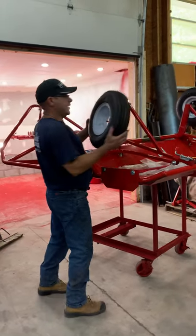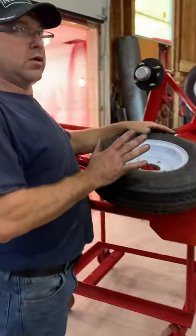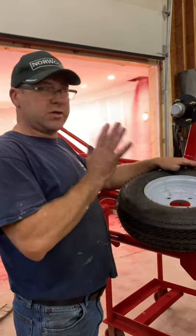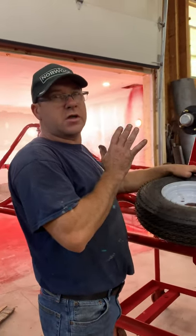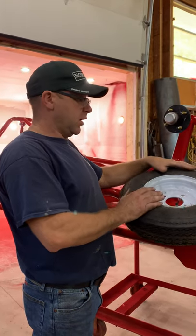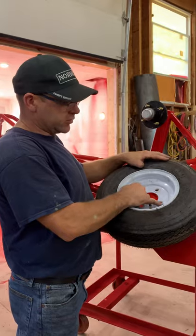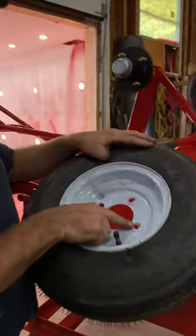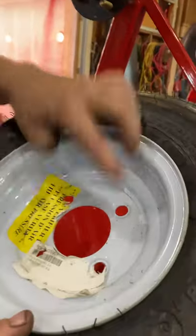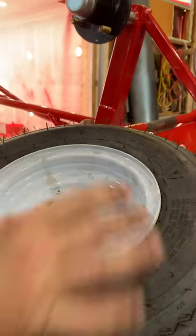The next thing you'll have to do is install the wheel. This video is for if you're buying the wheel kit after you bought the groomer — it's another part you'll have to install. If you notice on the rim, this part goes out and on the flip side this part goes in, so the valve stem goes out with these here.